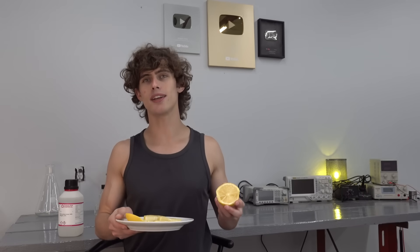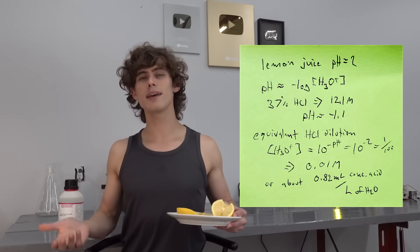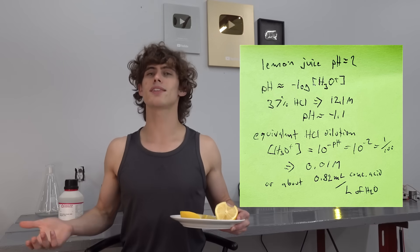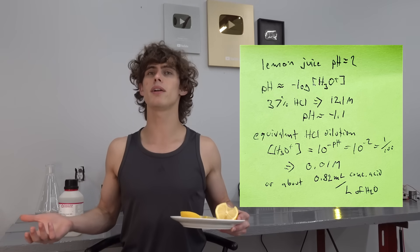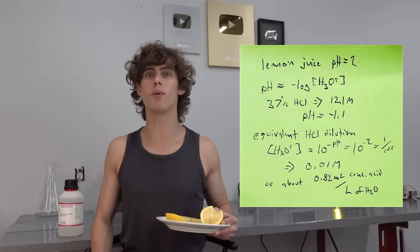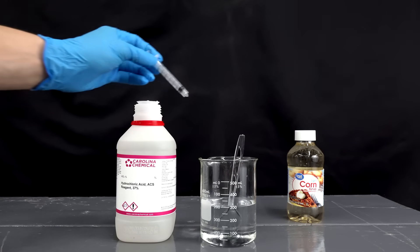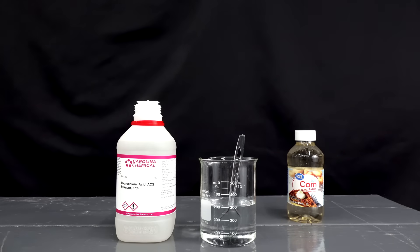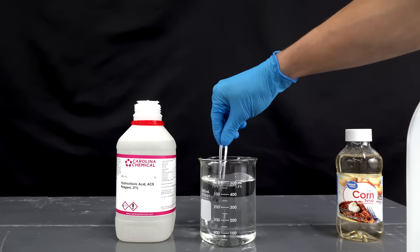Lemon juice is quite acidic — it has a pH of about 2. If we set lemon juice as our benchmark, that means the hydrochloric acid needs to be diluted to about 10 millimolar, which is about a milliliter of the concentrated acid per liter of water. It's always reassuring when the acid is fuming like this, because I wouldn't want any weaker for my lemonade. As for the sweetener, I used corn syrup to honor our corn overlords.